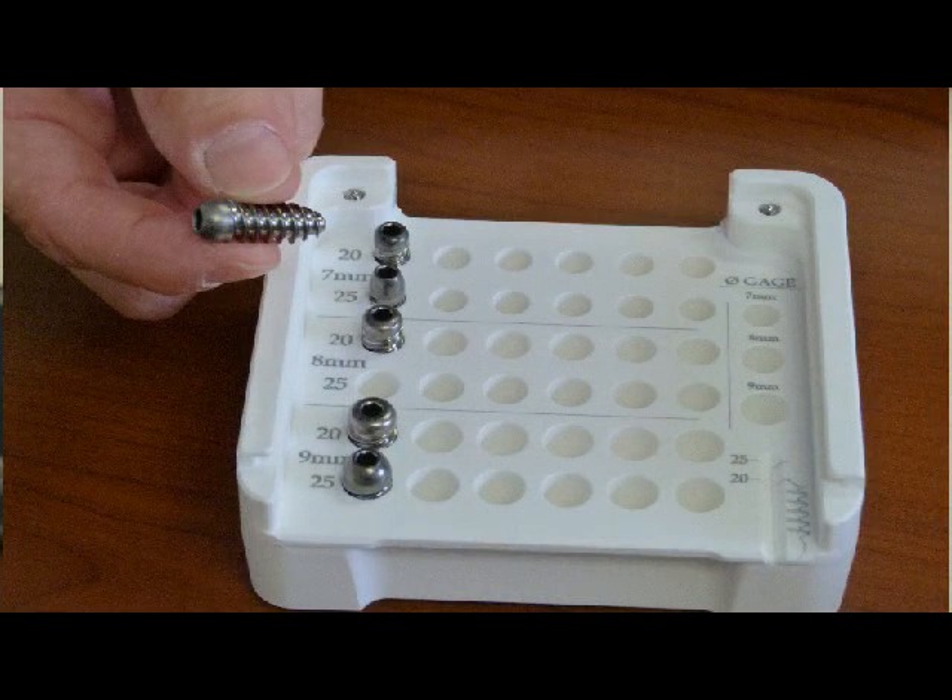And these screws are used to really reconstruct the ACL and the PCL.